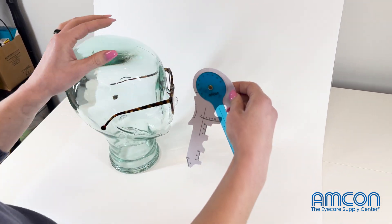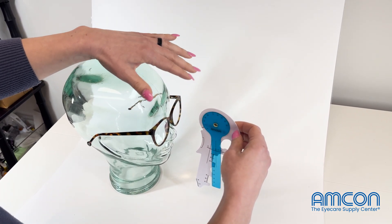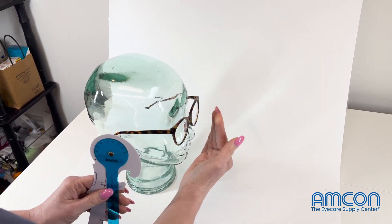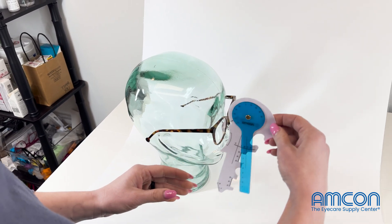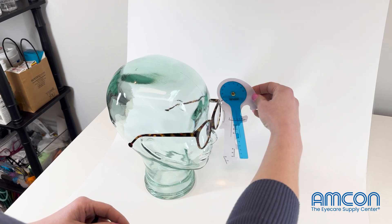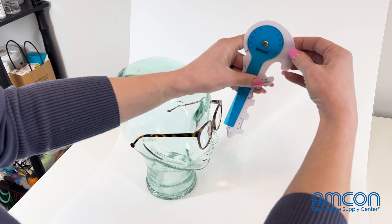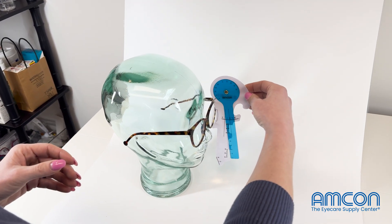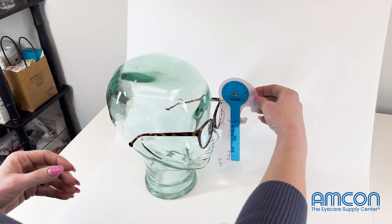Then you're going to measure pantoscopic tilt, which is the angle that the glasses sit on the patient's face — whether it's pantoscopic tilt or retro. You put that on the surface of the glasses, and the little blue indicator will move back and forth until you get to how that frame sits on the patient's face.